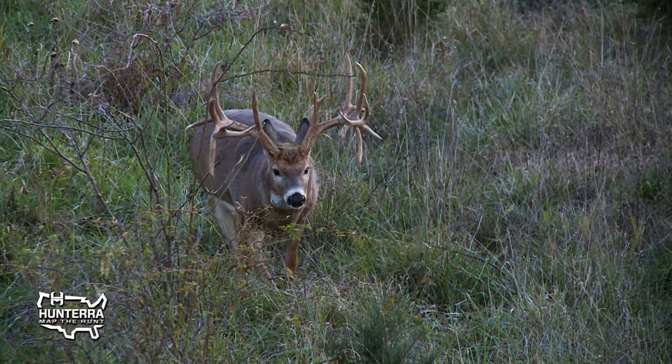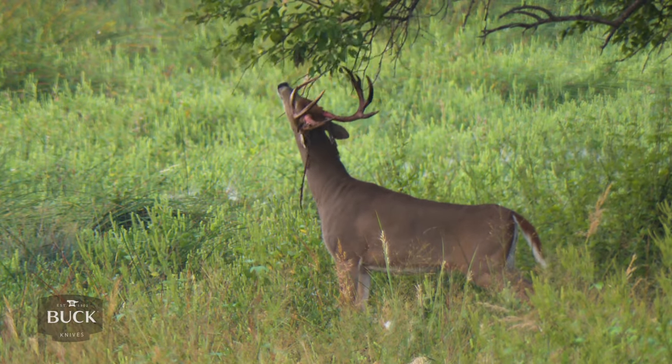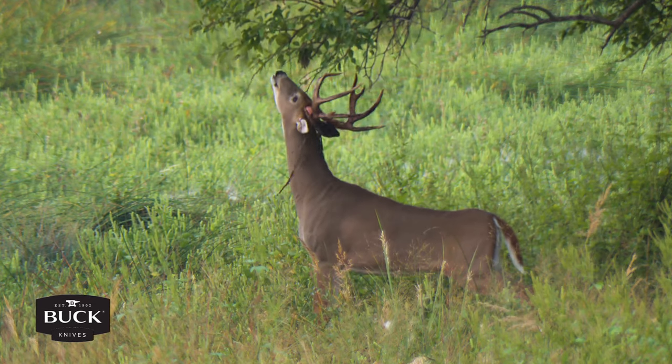The neat thing about scrapes is deer will actually use them throughout the year. Many hunters think of this as just a fall thing or just during the rut, but it is a perfect way for deer to communicate, so they will scrape at any point — they just tend to scrape a lot more during the breeding season in the fall.